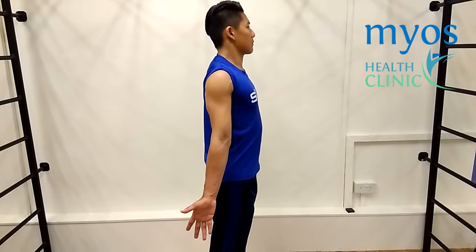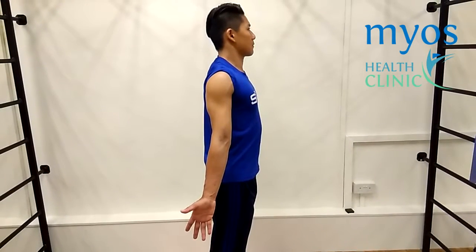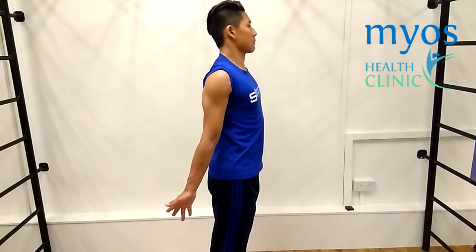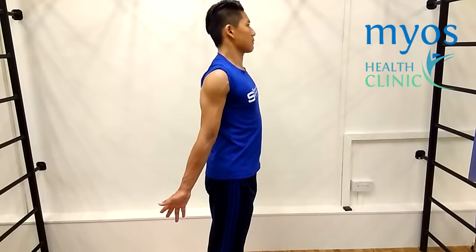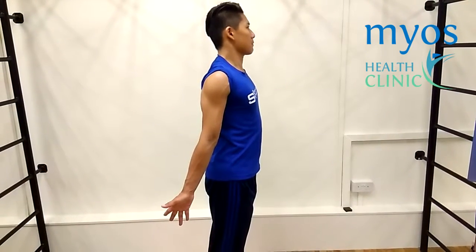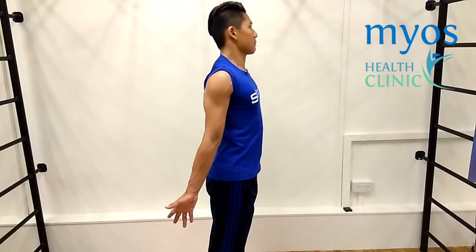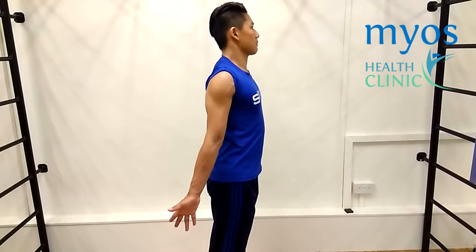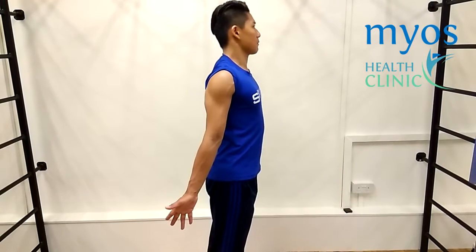In this position, bring your arm inwards towards the midline of your body slowly. You should feel tension on the inside of your arm. Hold this position for 3 breaths and slowly relax.